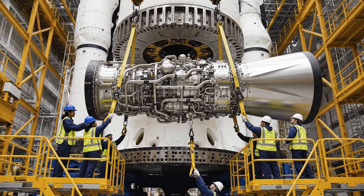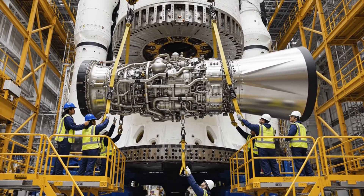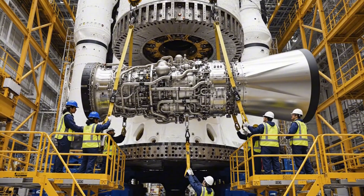Rotate left 5 degrees. 5 degrees left. Steady now. Perfect alignment. Bring it home.